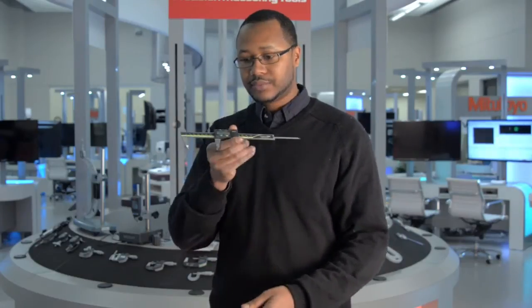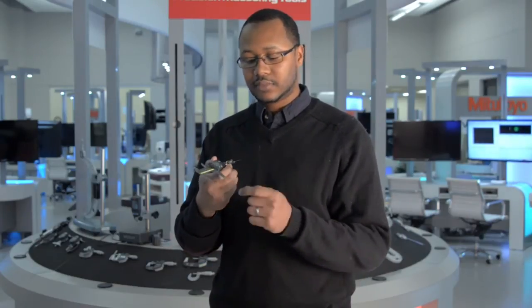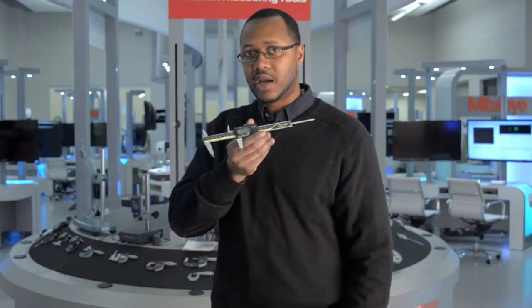If I turn it off and turn it back on, you should still have zero across the screen. I'll open it up to a certain value, turn it off, and when I turn it back on you will still have the same value.